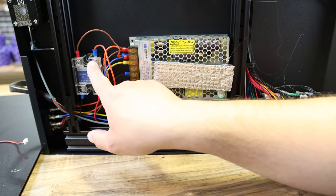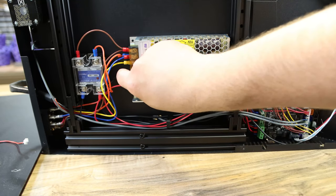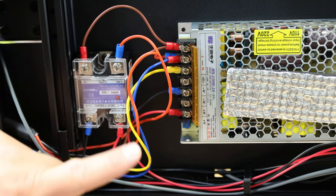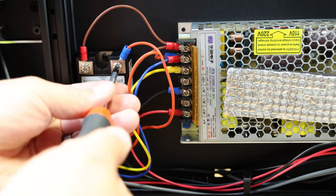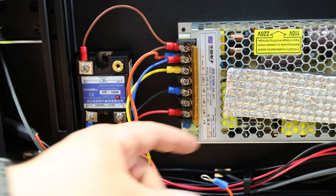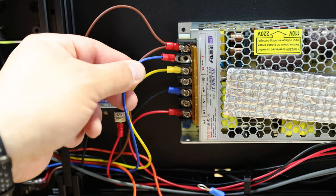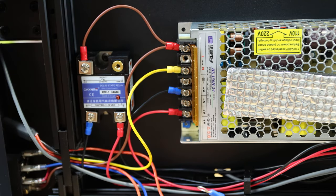Grab a screwdriver and loosen this connection to pull the first wire out, then loosen where the second red wire is and pull that out as well. First, make sure the light on here is not on - if there's any power to this printer and the light is on, stop right now and unplug your printer. Once it's unplugged, grab that plastic protector and pull it off. Unscrew this one and be careful not to lose that screw, then come over here and unscrew this one too - those two are your bed connections. Make sure this blue wire goes back in when you reassemble. Now with your two red wires pulled apart, we can move on to the board side where the black wire goes.